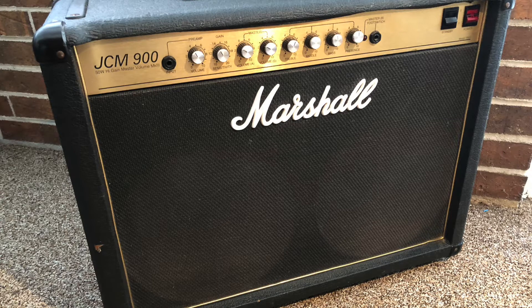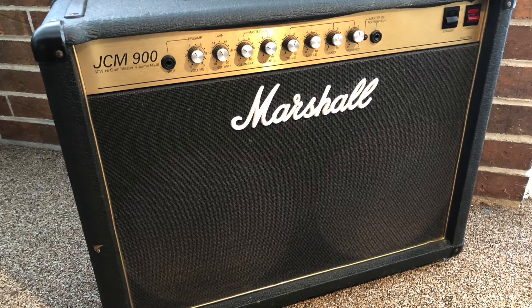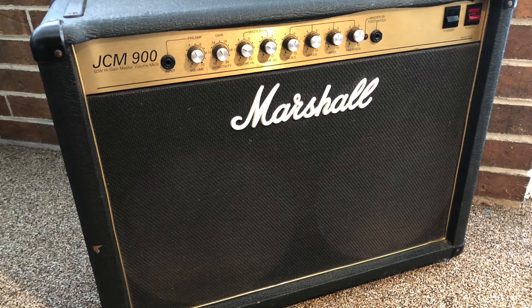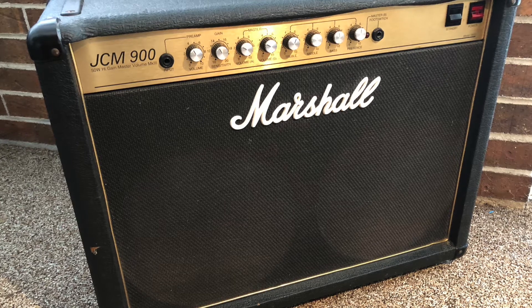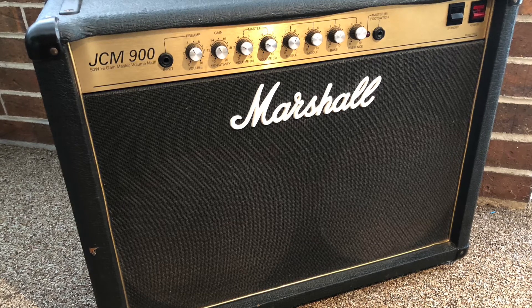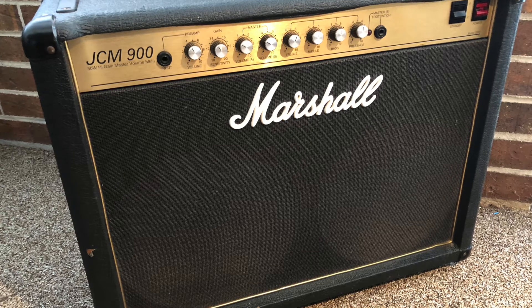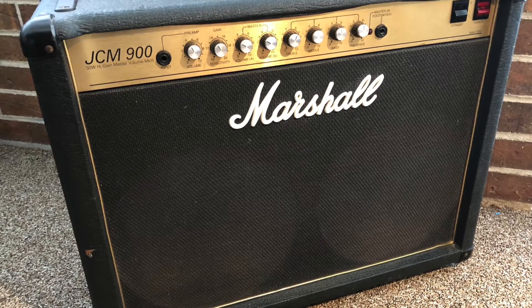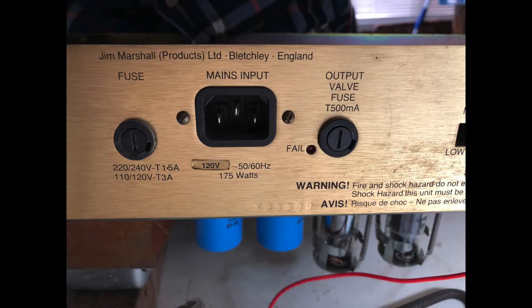What was going on with this Marshall was it was blowing fuses just seconds after you took it off of standby. You could put the amp on, power it on, and it would sit there just fine. As soon as you took it off standby it would just start buzzing real loud and then pop — it would either pop the main fuse or it would pop the HT fuse.